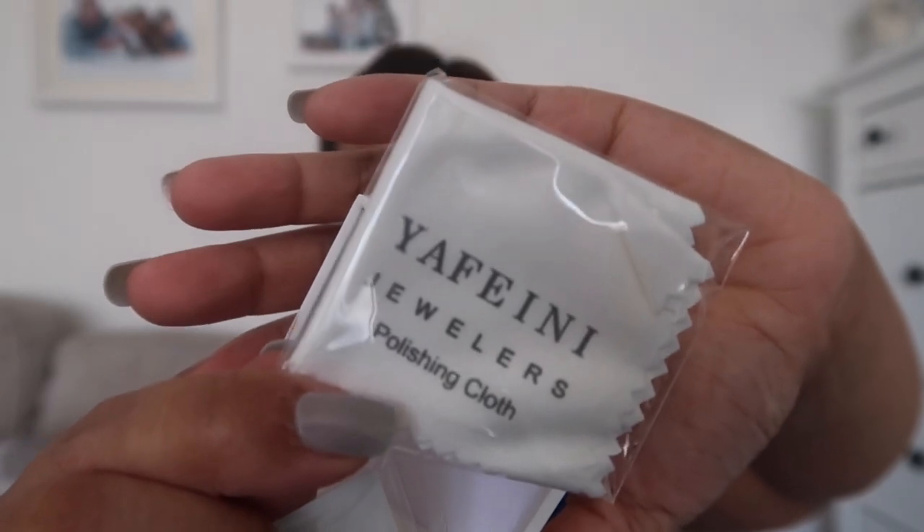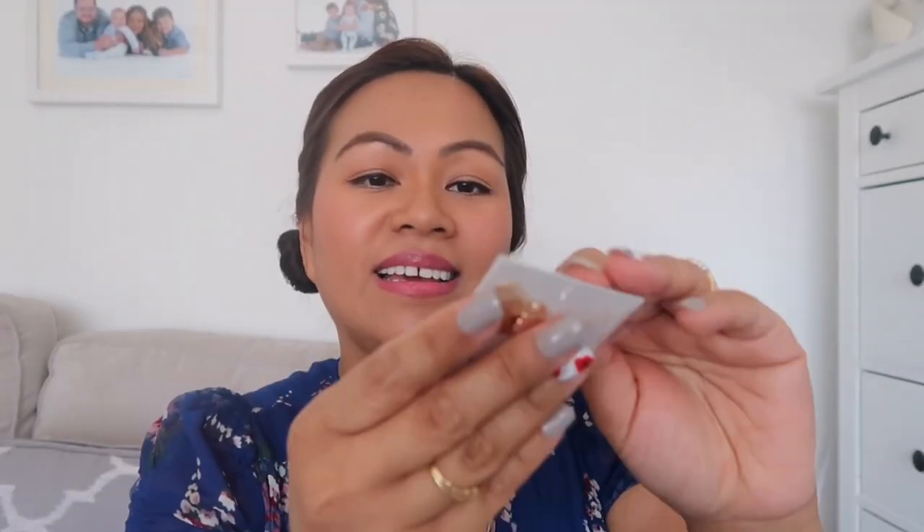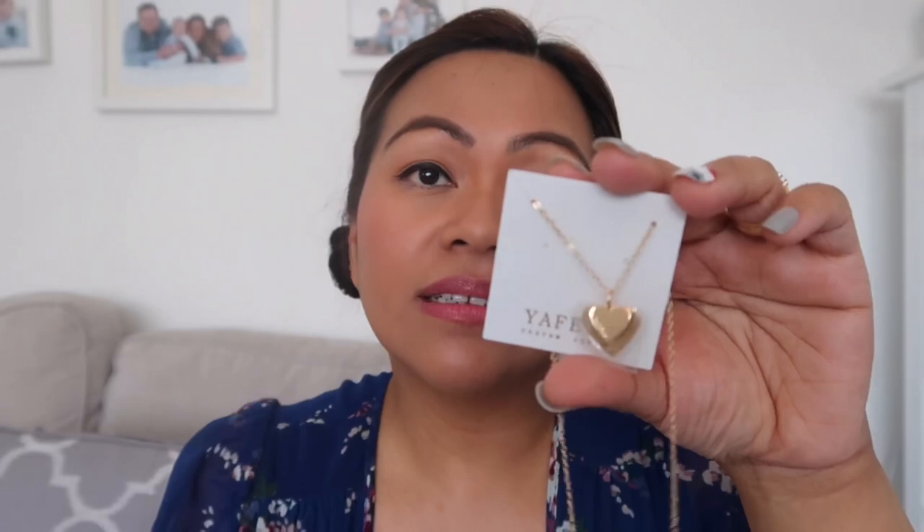When you open the box, there's the necklace and underneath a polishing cloth so you can clean your jewelry. This necklace is called the double heart necklace. This one is in copper — they also do sterling silver and gold.